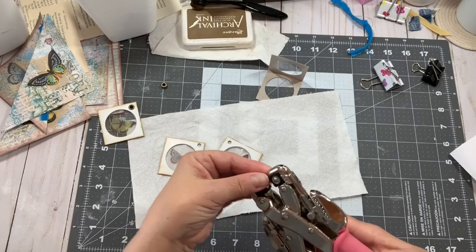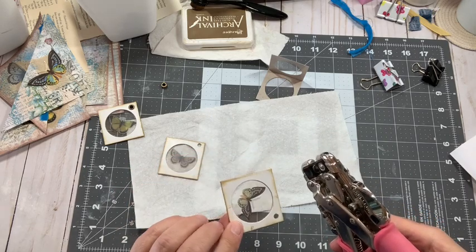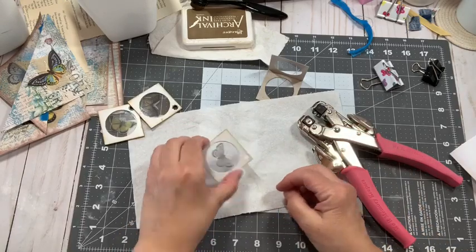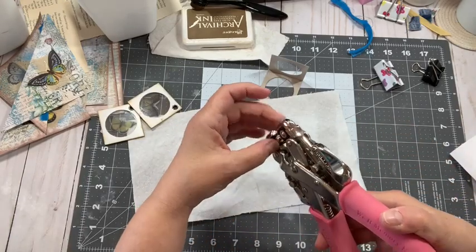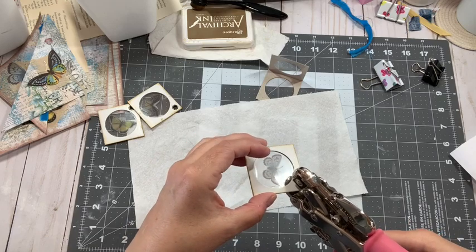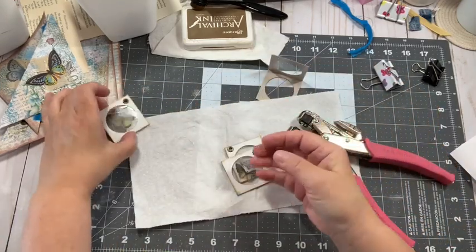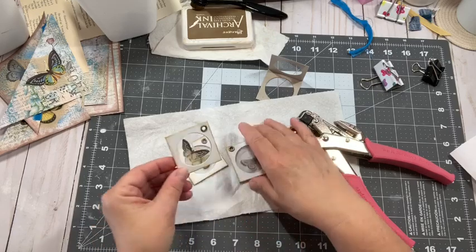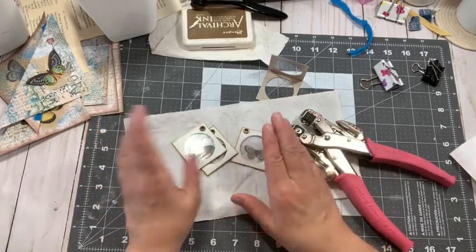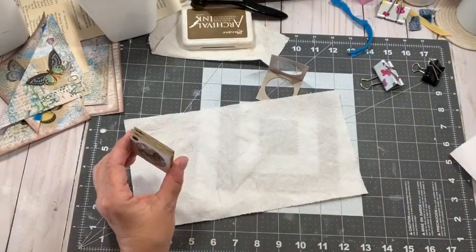So I'm going to put the eyelet on the little nubby part and then decide which side I want to be the front — which doesn't really matter because you can see from both sides. Now I've got the three holes in there. You can tie a sari ribbon through there, regular ribbon, use a bulb pin, a paper clip — you can do whatever you want. I haven't decided where these are going to go yet, but I did want to make them and show you guys how I did that.